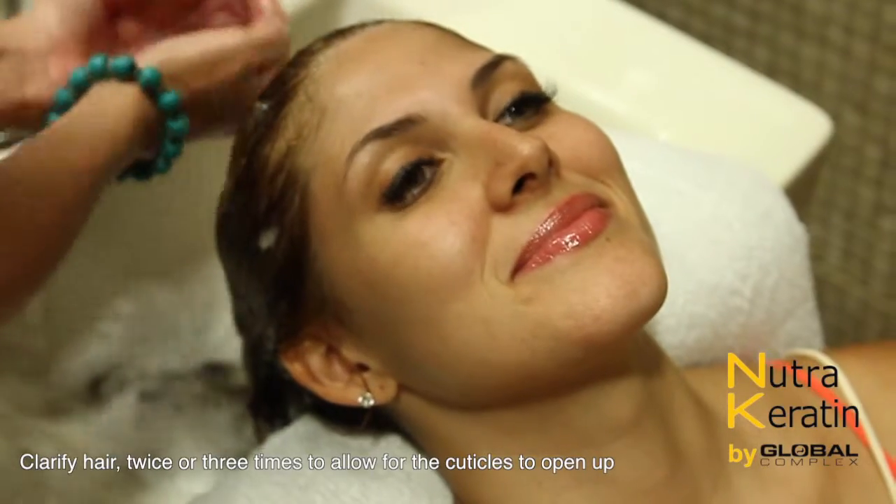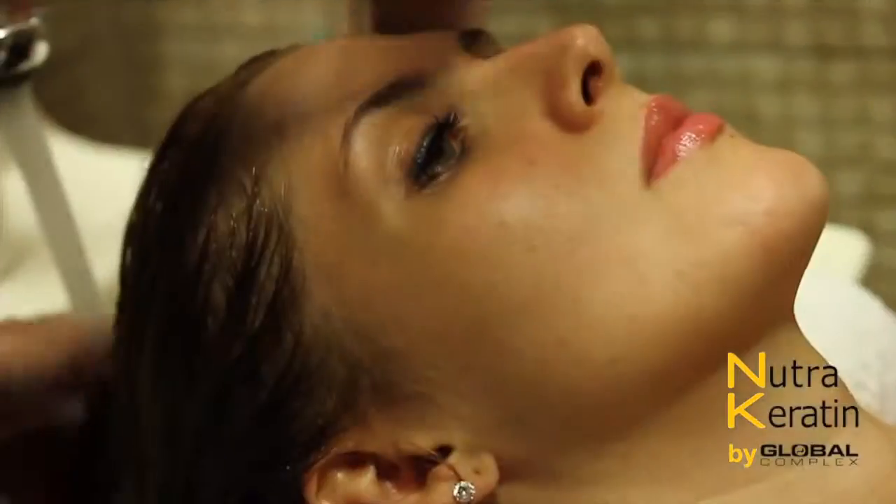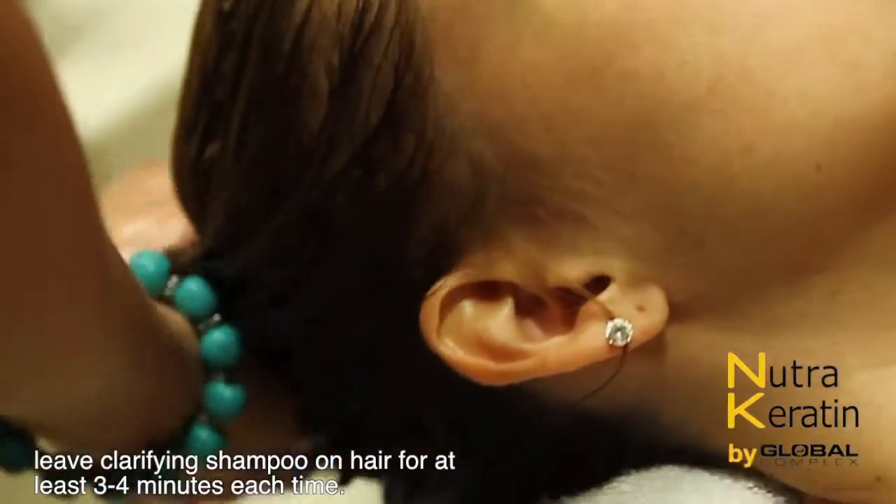Step 2: Leave Clarifying Shampoo on the hair for at least 3 to 4 minutes each time.